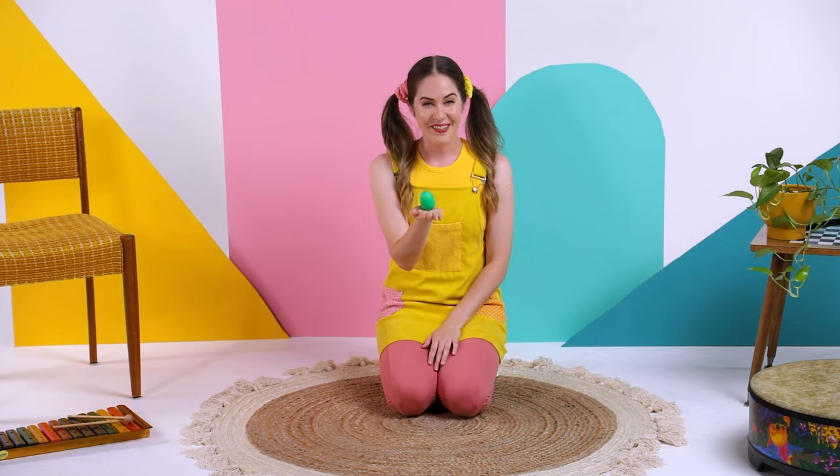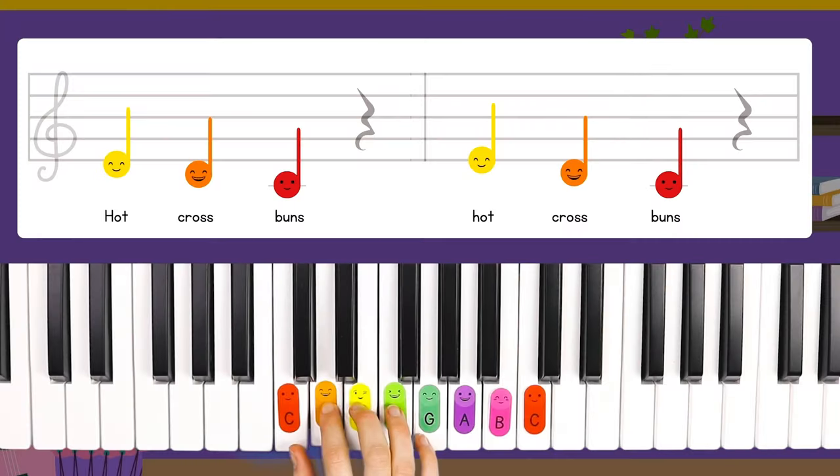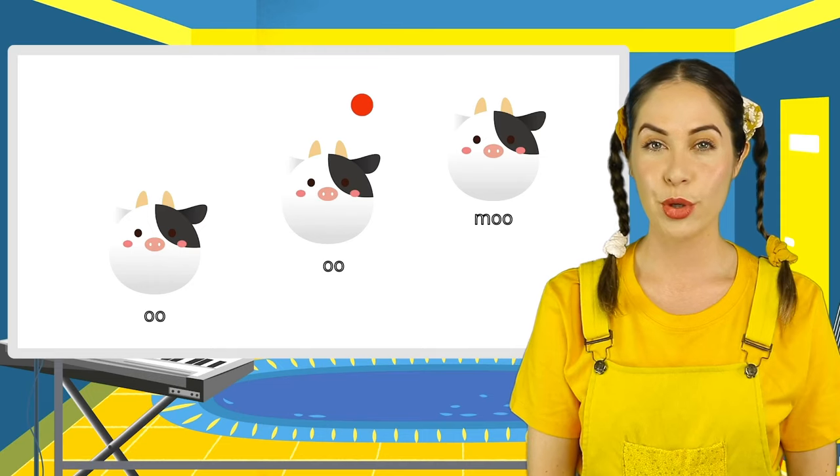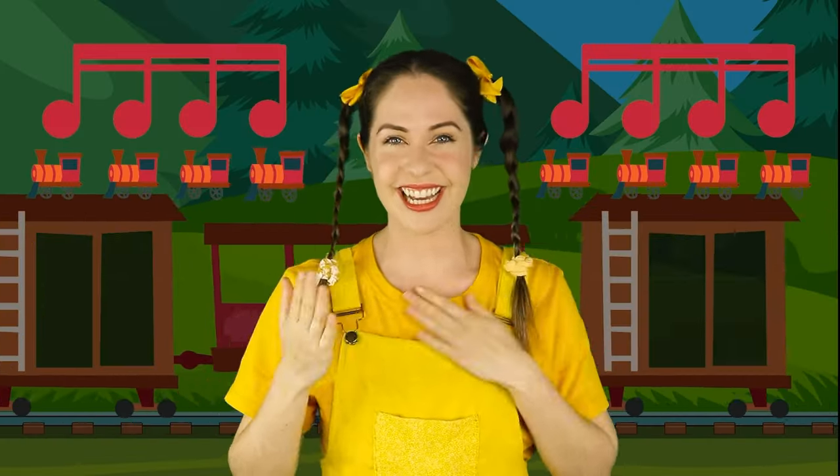Let's move on to the next activity. Finish this lesson and watch many more inside Jiggle Jam Academy with a free seven day trial. We have lessons in piano, singing, ukulele and music foundations. See you there.